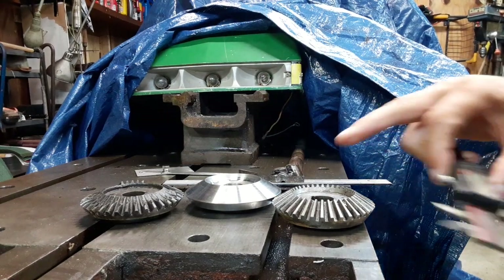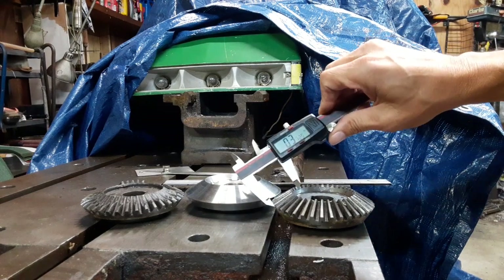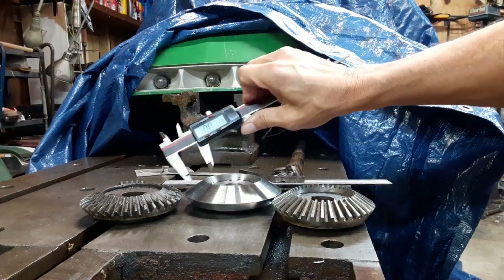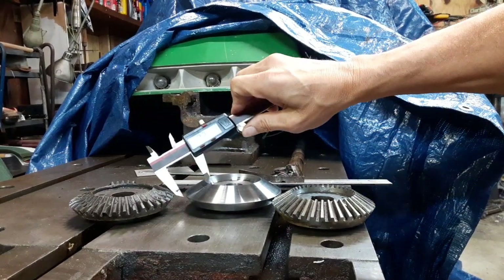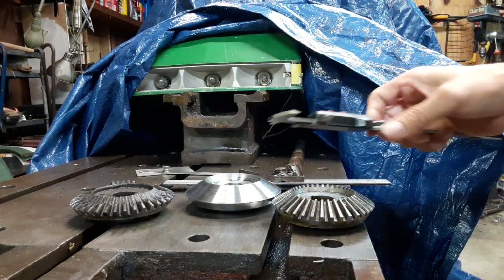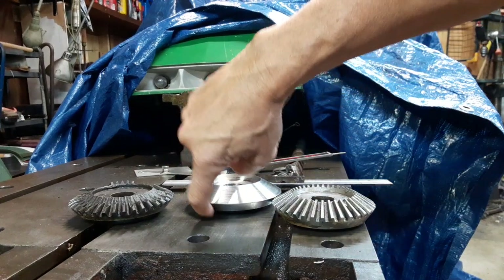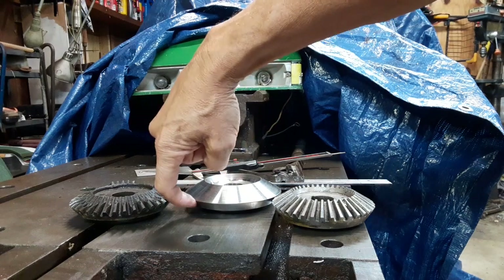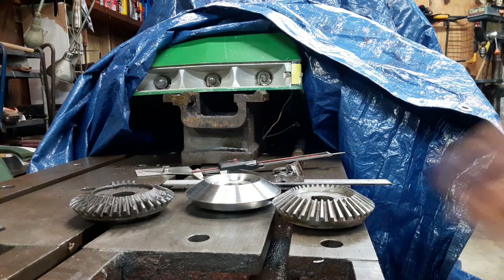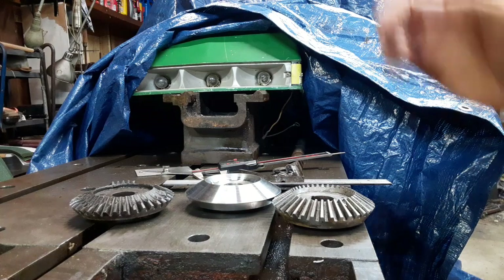The other thing I was checking was the width across here, and that's what I want to address tonight when I get this back on the lathe. I've already zeroed this out, and I can take off almost another two hundred thousandths off this outer edge. I'll probably throw it back on the lathe tonight and take a little bit more off of that.